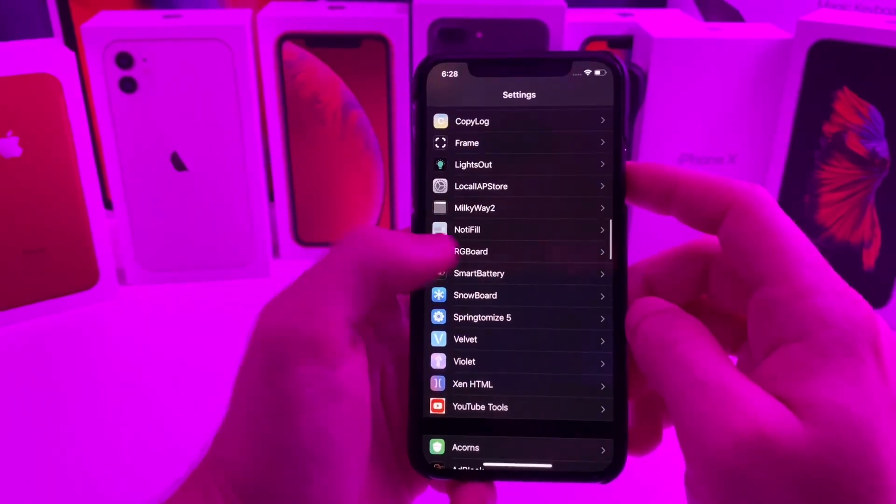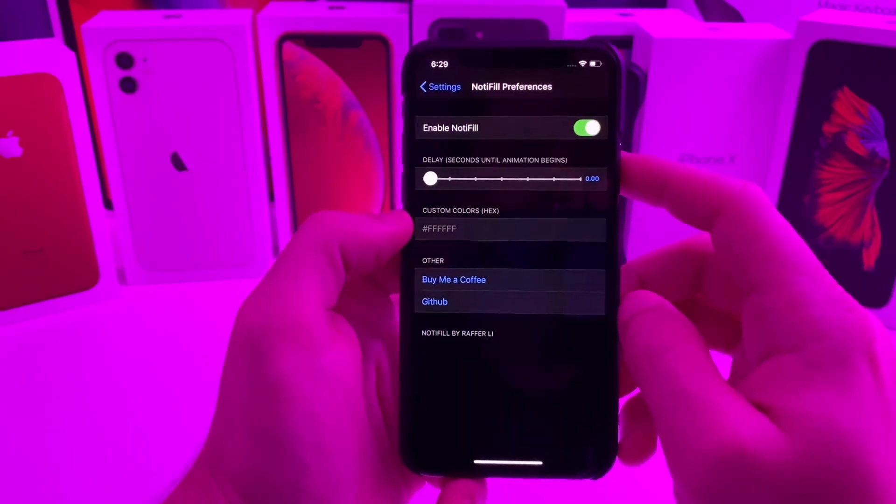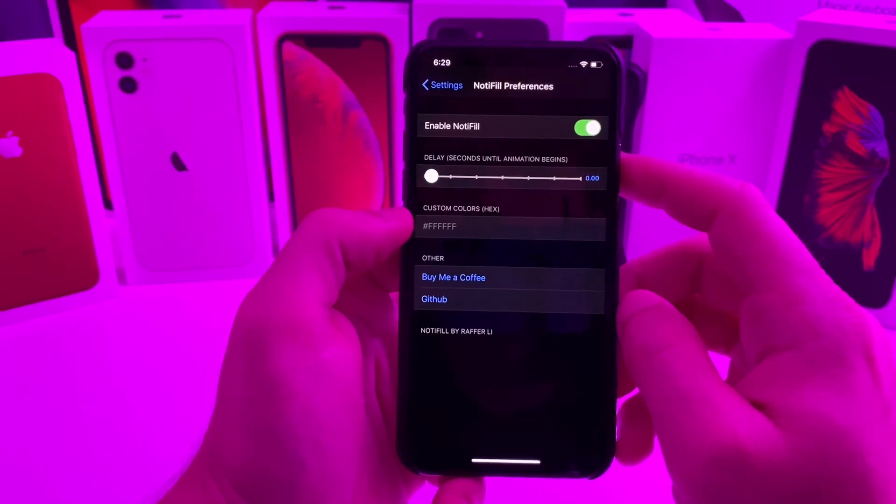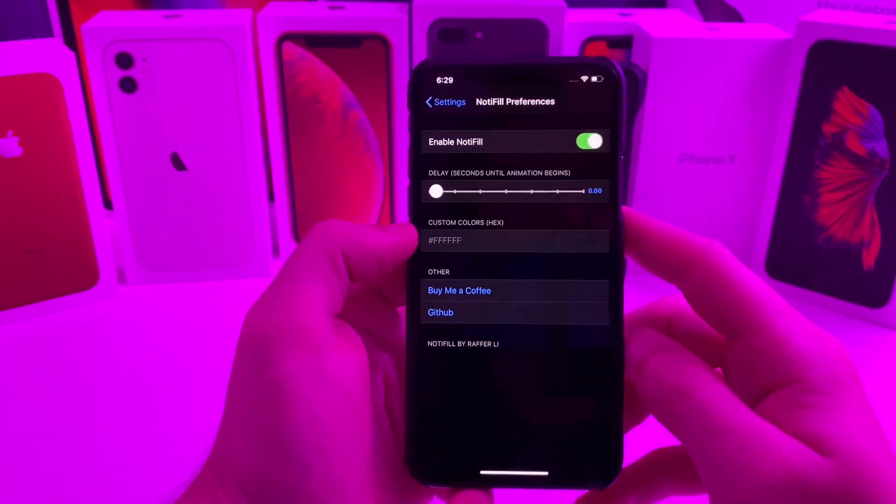Once again, this one is called Nodifil. There aren't too many settings to configure — I leave it completely stock and it works perfectly fine. So go ahead and check out this tweak.